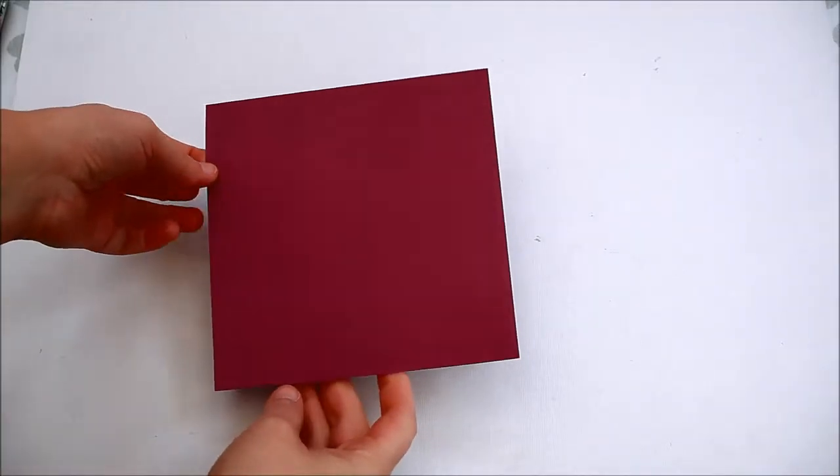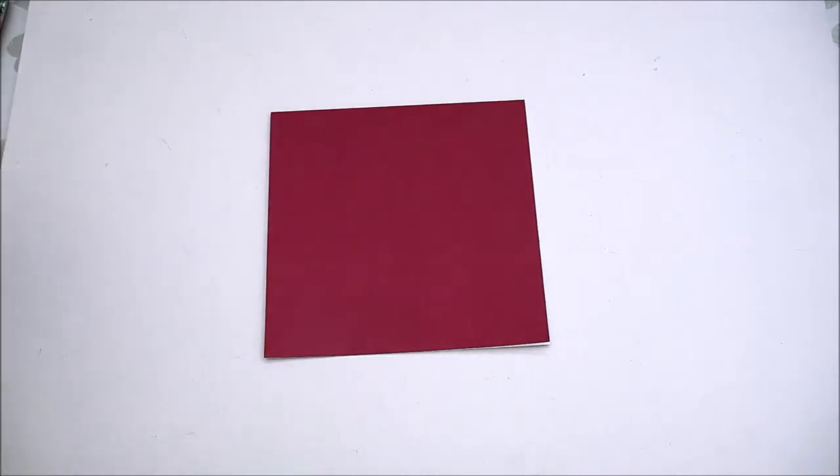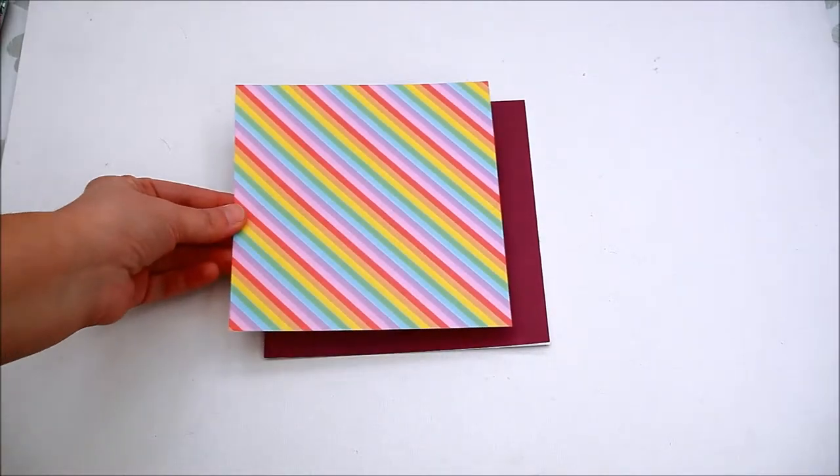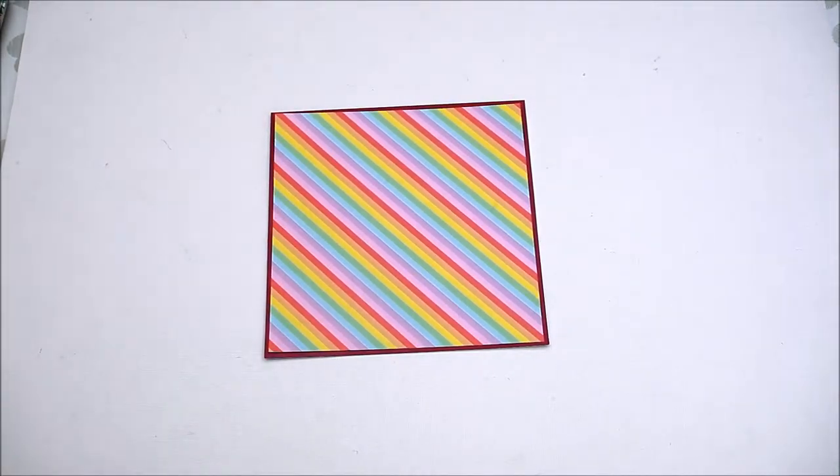Take a square card and mat it with rainbow paper from Dovecraft over the rainbow paper pack.